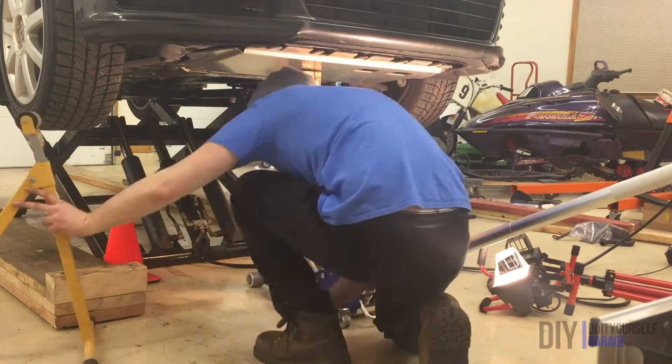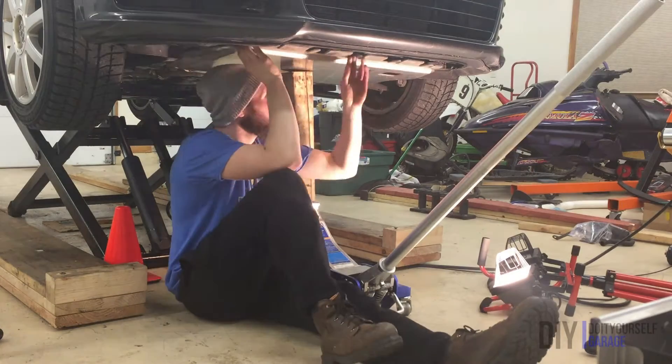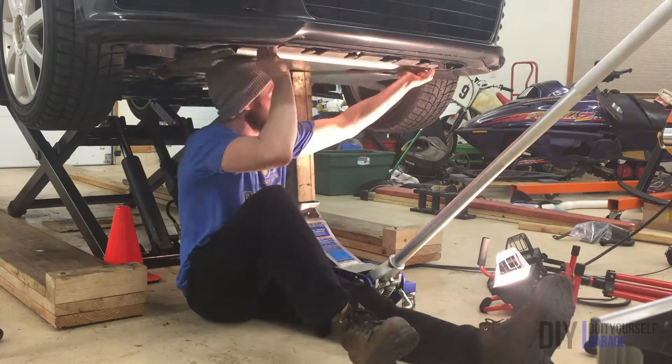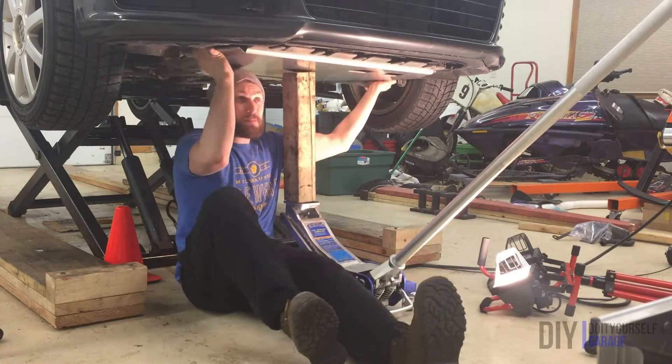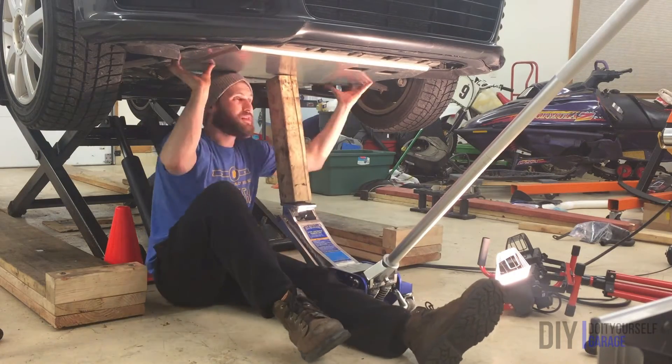For that reason, I had some trouble holding it up to the car and fastening it at the same time. It is much easier to either work with a buddy or lower the car so you can push up on the plate while laying on your back. But I didn't want you guys to miss out on the fun, so I had to do a little problem solving, as you can see.